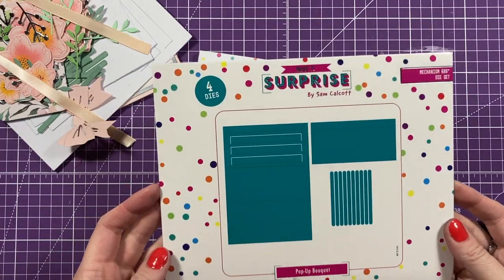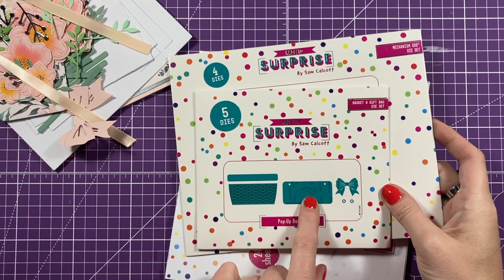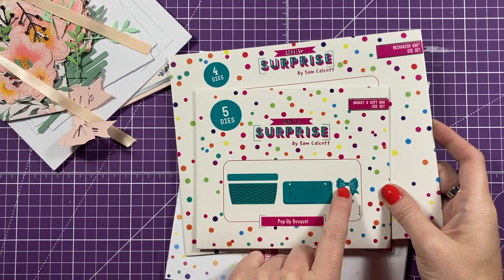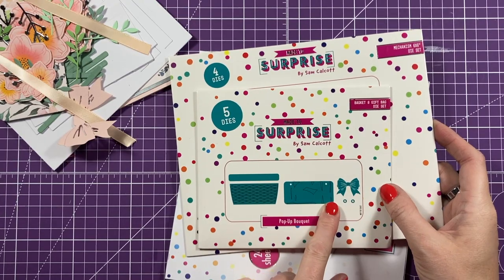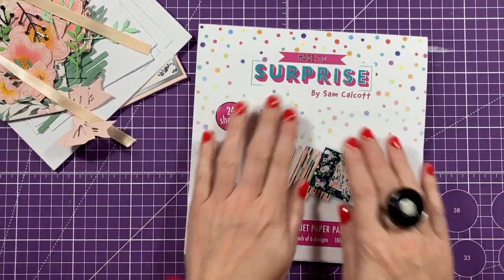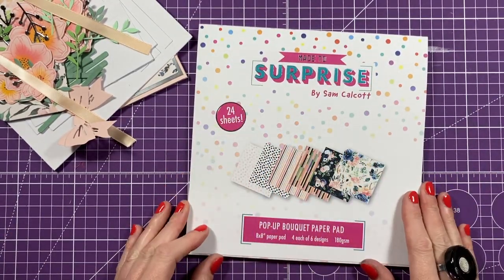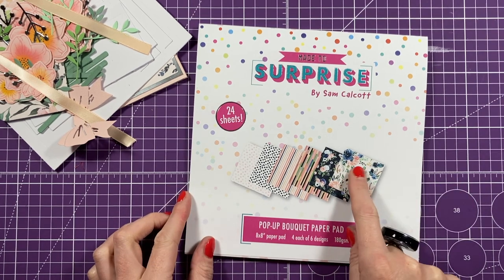I'm using the six by six mechanism die set and the gift bag panel. I've die cut the bow and also these pieces here which give you that hardware look - you get the basket in that one. I'm using the papers from my lovely paper pad - the pop-up bouquet paper pad - and I'm using this one here today.